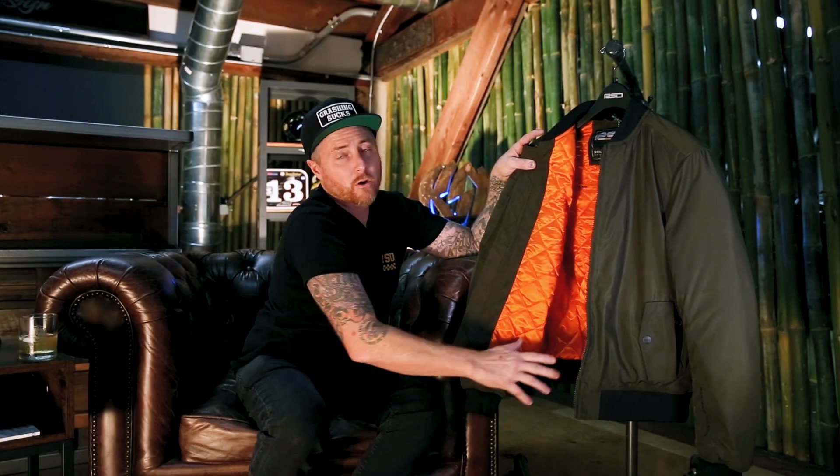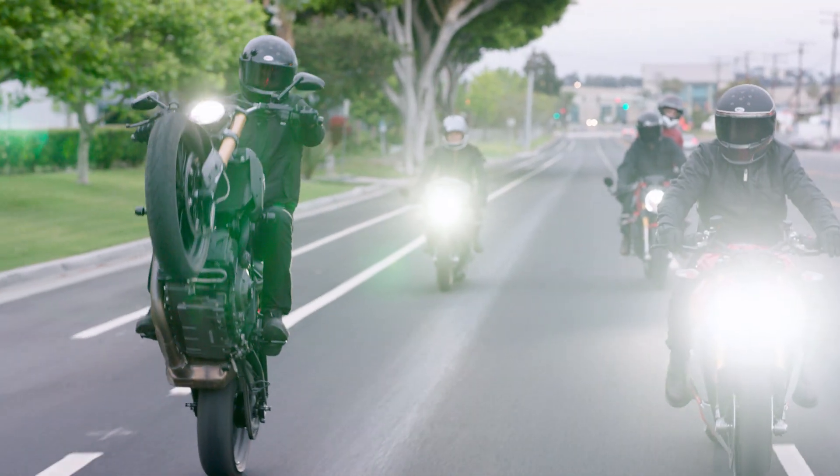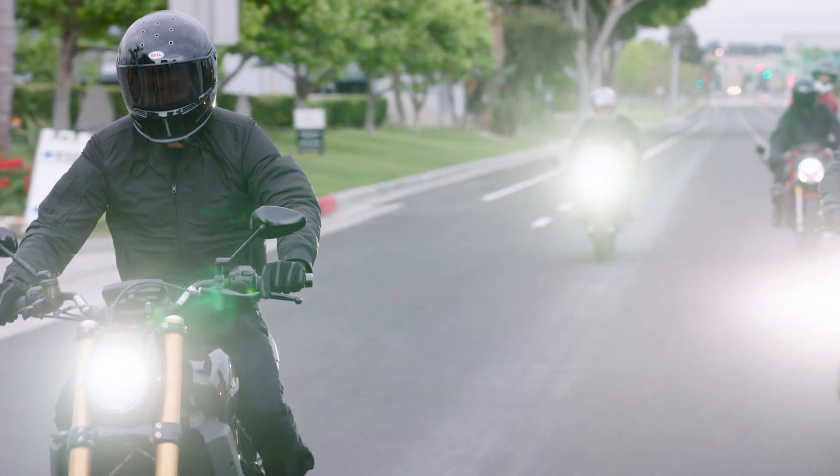You also have a zip pocket for your back armor if you want to add back protection inside the jacket. No one will even know you're wearing a motorcycle jacket — they'll just say 'sick jacket' and you'll say 'yeah, I know, got it from RSD.'